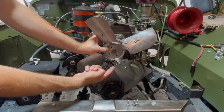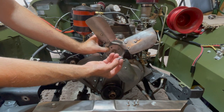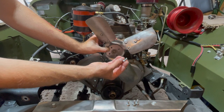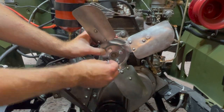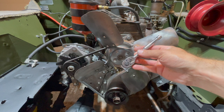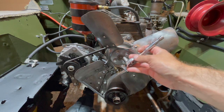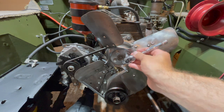With your fan blade aligned with the holes on your water pump, we can now install our four bolts. Each bolt has a lock washer — just hand tighten the bolts until you get all the holes lined up. Once you have all your bolts loosely in place, go over with your ratchet and hand tighten them in a star-like pattern so we put even pressure on our fan.